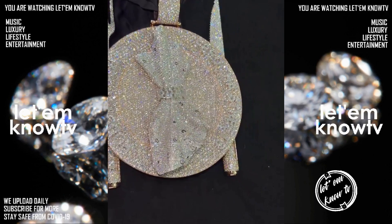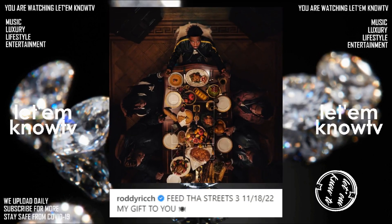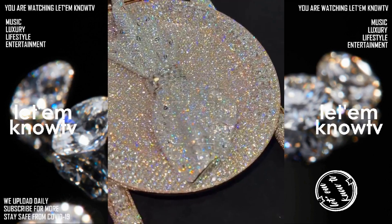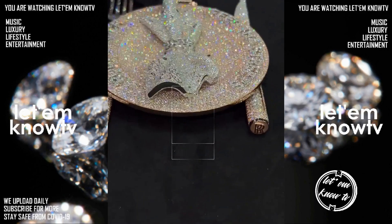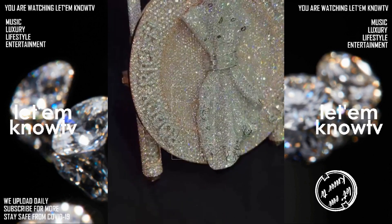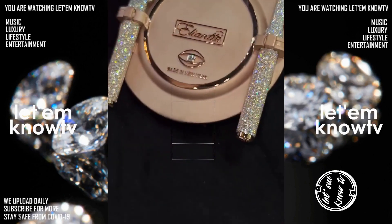The chain was inspired by his upcoming project 'Feed the Streets,' which is dropping on the 18th of November. He even got the name of the album on the bust down plate, but it's so iced out you might not even notice. They got his logo at the bottom end of the fork and knife, and it's the size of a real fork and knife, so he can actually eat with these. Everything about his chain was done to perfection — it's obvious they spared no expense.